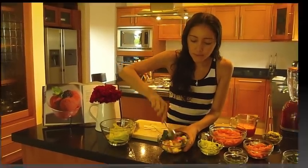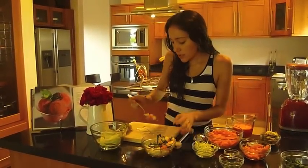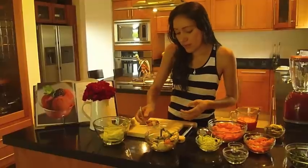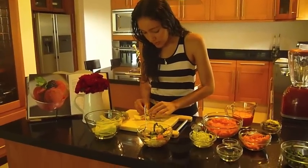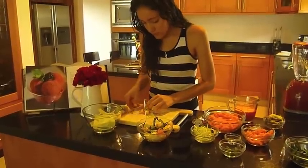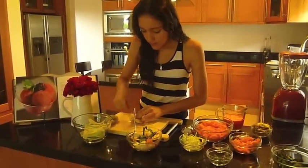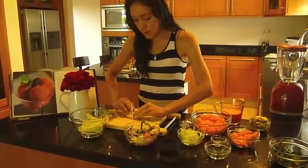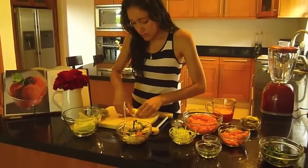I'm just going to take like a teaspoon or tablespoon of filling like this. Since the zucchini strips are not that big, I'm just going to close them with my hands like this, folding them over.